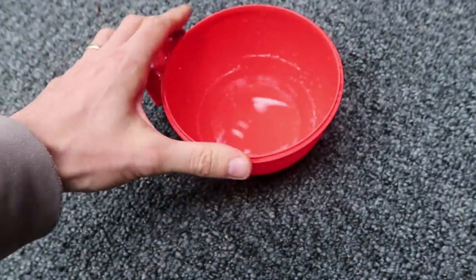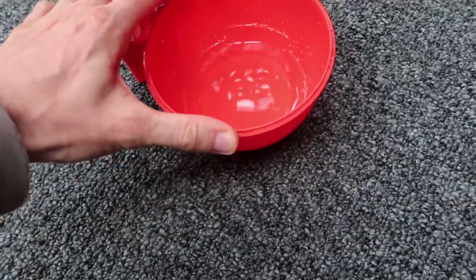Before we get any further, we've got a leak in the studio — just check this out. We're leaking up there. I came in this morning and there was drip, drip, drip. The roof is being fixed next door and in the process, the roofers have damaged our roof, so we've got a leak.